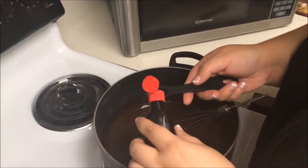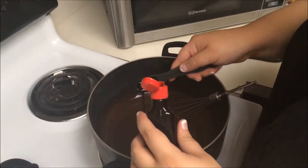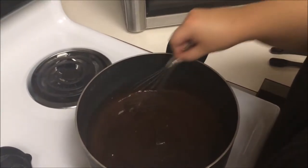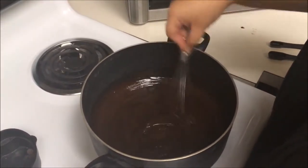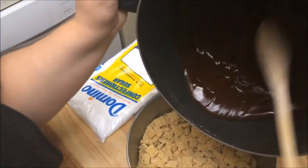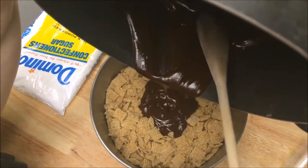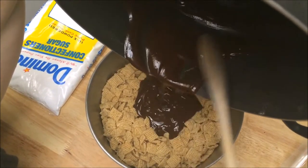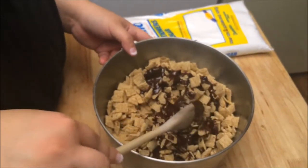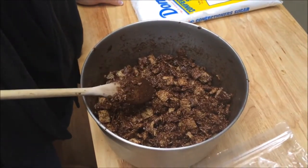Now you want to add one and a half teaspoons of vanilla — this is what your mixture should look like. Mix it all up until all the Chex are coated.